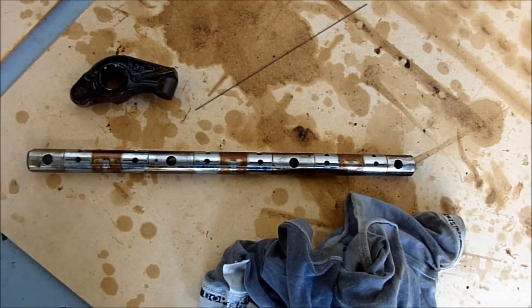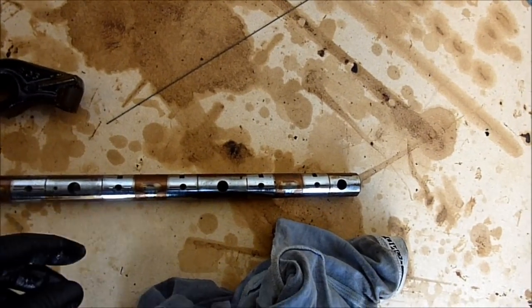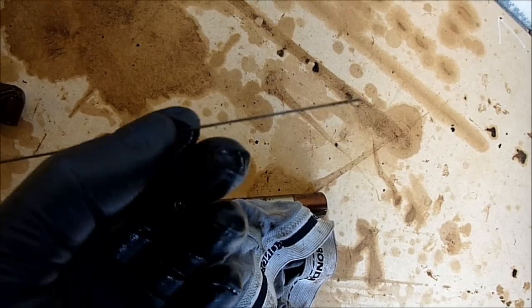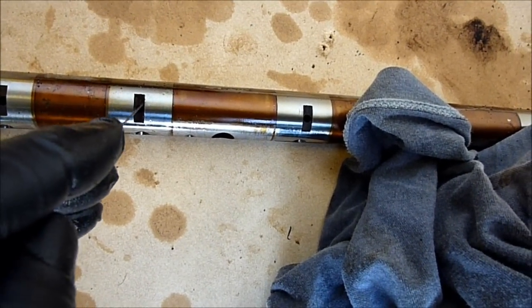Let's talk about cleaning our rocker tubes. Basically when you get these out of the car, you can give them a soaking whenever you want to clean them up, but essentially you need a pin or some kind of strong thin metal — this is just some piano wire, but a pin would do. You need to clean out all these little high-pressure oil holes.